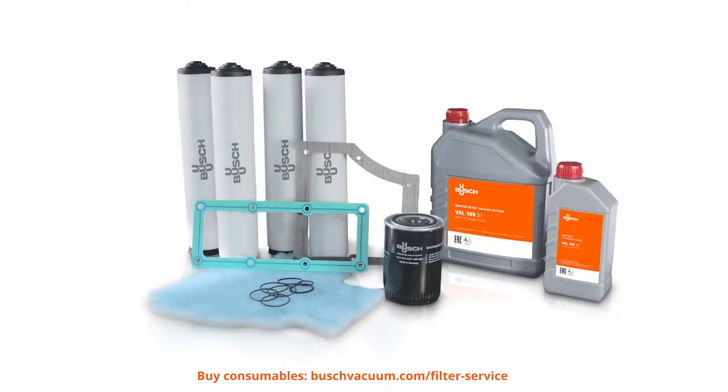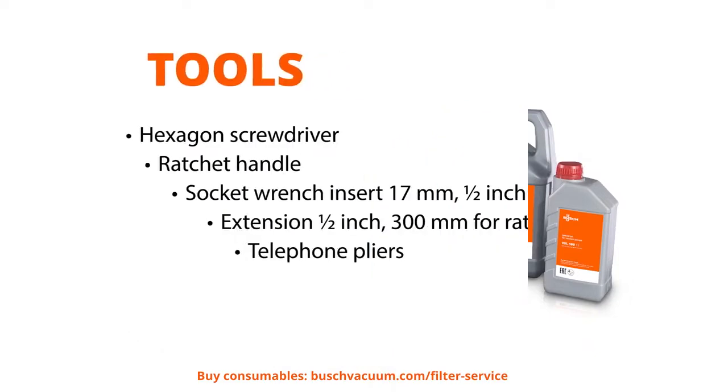We need Bush Genuine exhaust filters, a filter fleece, and O-rings. These are all available in the Bush Genuine maintenance kit. And of course, we need some tools.